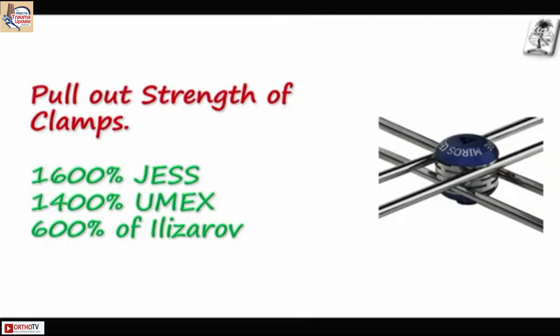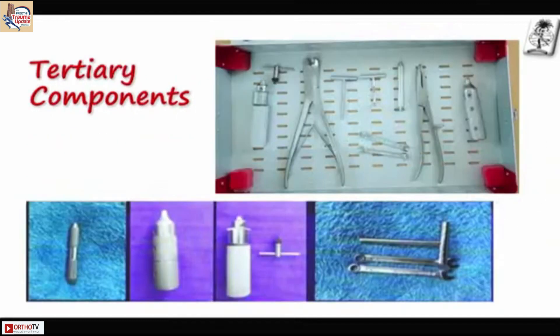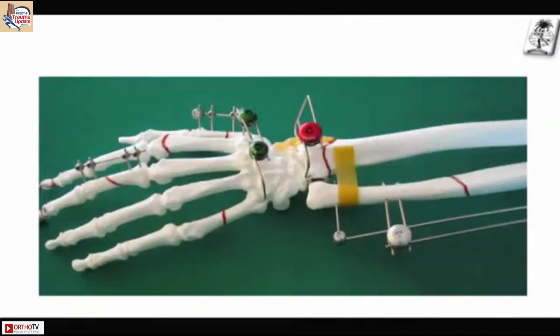That is what they claim, but you should know the limitations of the clamp. One clamp will take only the same size of wires — you cannot mix sizes. One plate takes only two parallel wires. These are the tertiary instruments: benders, introducers, spanners, cutters, and more.